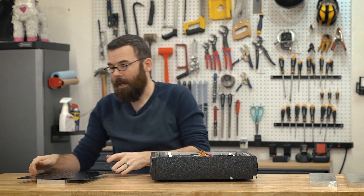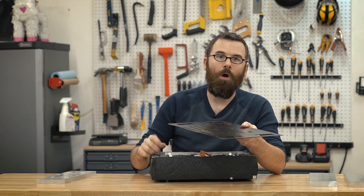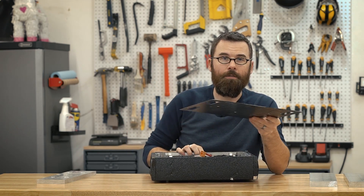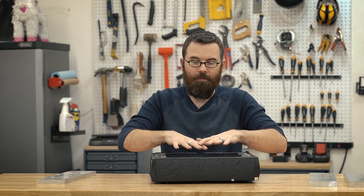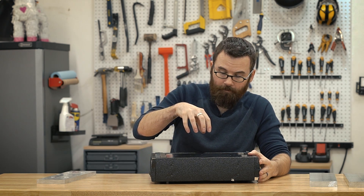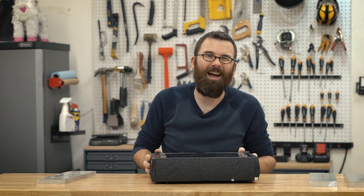The top and bottom are titanium — 50 thousandths of an inch thick grade five titanium plates that have been water jet cut and spray painted black to stick with the Crippling Depression theme. These are really not for any kind of armor or defense, nor for structural integrity or rigidity. They're really there just to keep stuff from landing on top, keep stuff from getting in, and keep stuff from getting out — just keeping everything tidy.